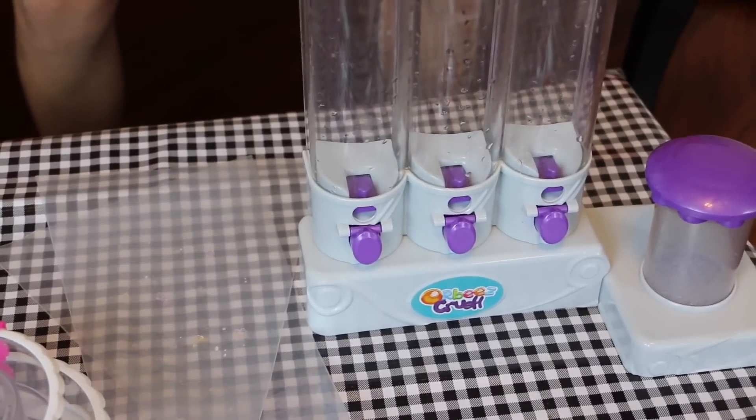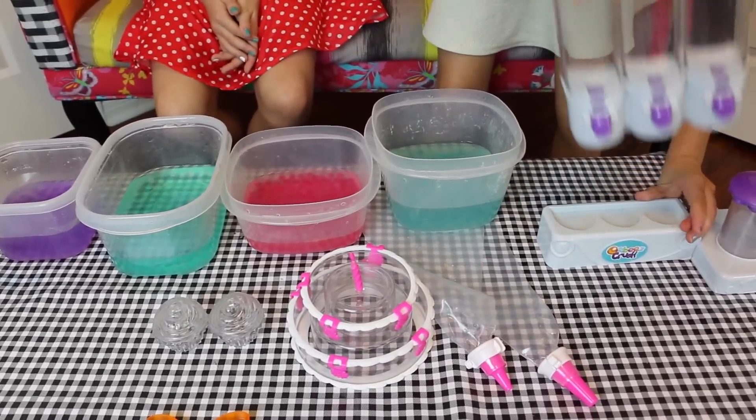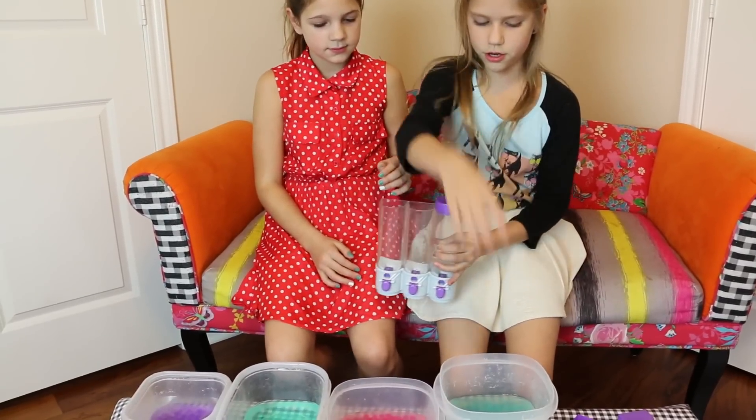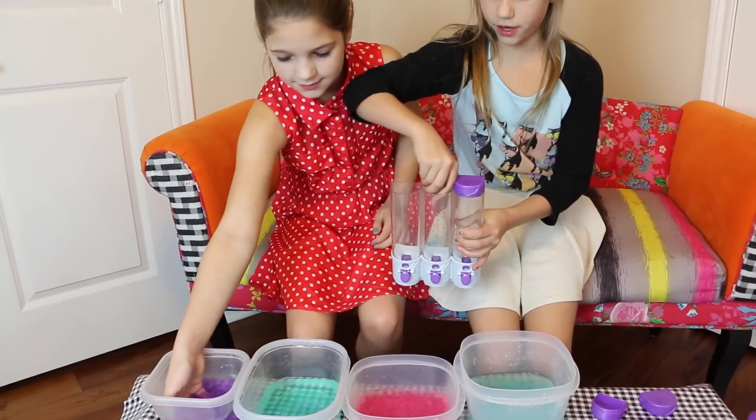First we're going to get our Orbeez and fill the containers with them. We're just going to take the tubes off so we can insert our Orbeez. I'll fill this one, you fill this one. You just grab a handful and start filling it.